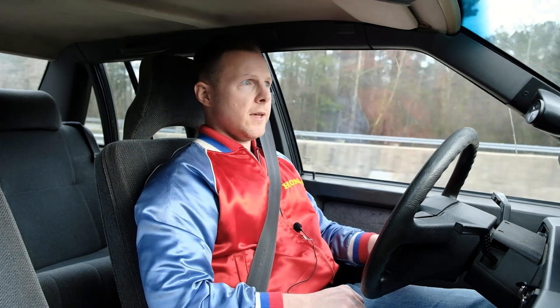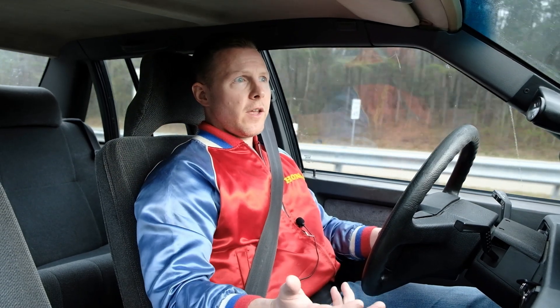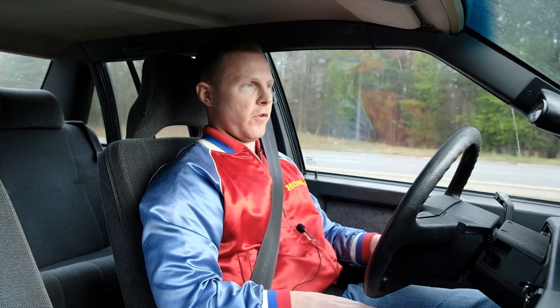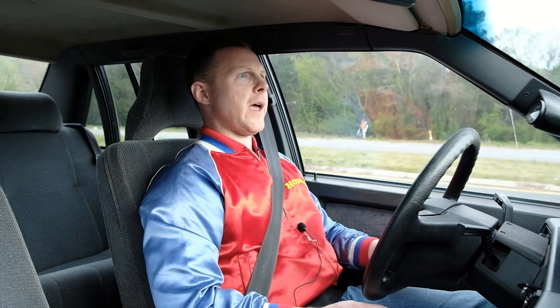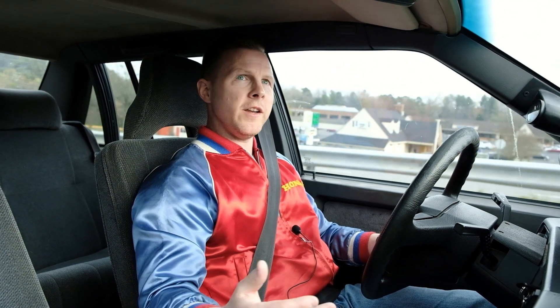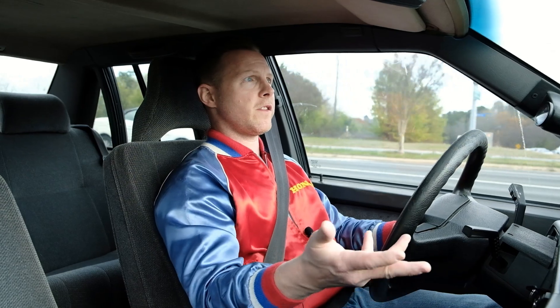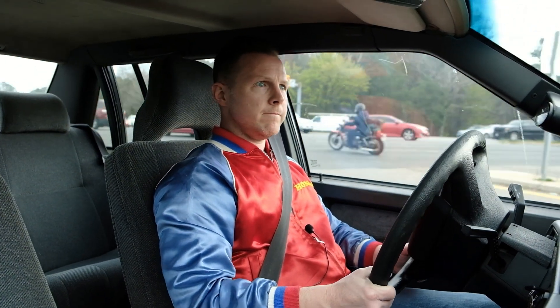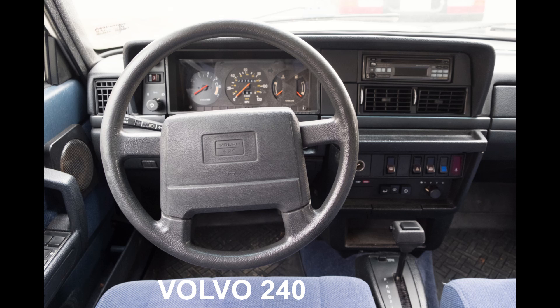The 240, 740, and 940 — and to a lesser extent the 760 — are part of the red block family of cars. That platform has an engine that is literally painted red, which is where the nickname comes from. They are rear-wheel drive, so the engine is mounted longitudinally front to back. They did sell turbo versions, and the turbocharged versions were a lot of fun — that's what this car is in particular.